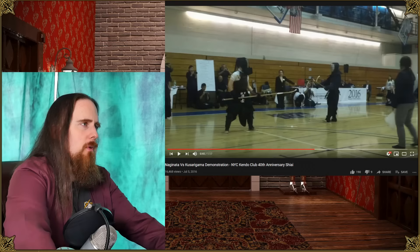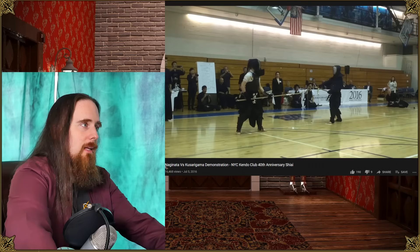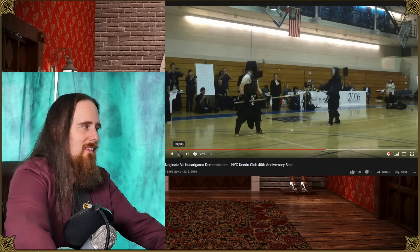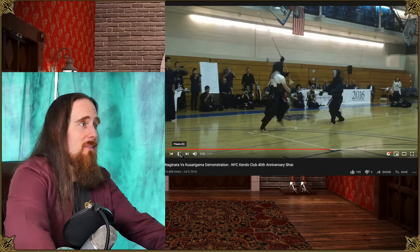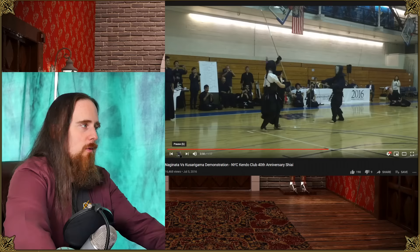The interesting thing here is there is a Kusarigama in the main hand and then a sickle or kama in the offhand, which makes a lot of sense in this case. Now honestly, I don't think this would have worked in a real fight with an actual steel naginata, because considering how hard a polearm hits, you really can't stop that with one hand. I'm pretty sure this naginata cut would have blown through and hit anyway.